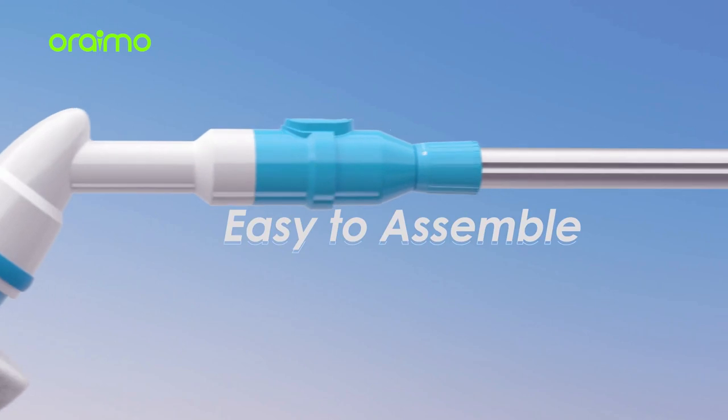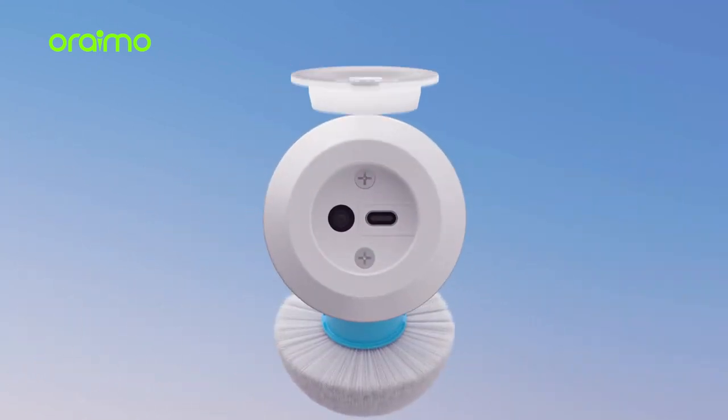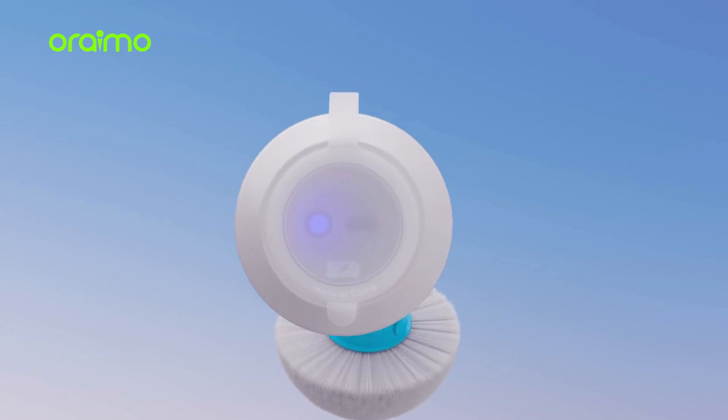Let's start with the basics — is it easy to assemble? This scrubber is a breeze to assemble. Just a few clicks and you're good to go. No complicated instructions here.